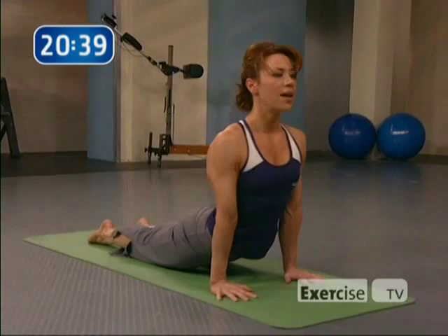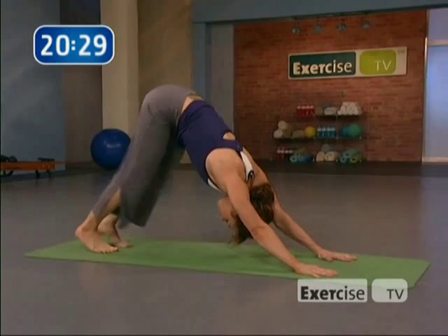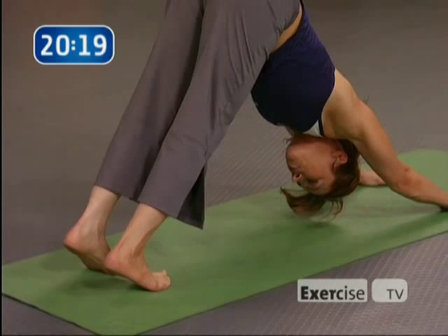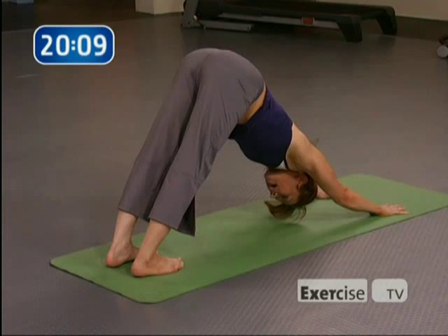Pedal the feet here and release any tension on the legs — stretching through the calves, the hamstrings, the Achilles. Bend both knees, drop the chest. Slowly press the heels down, opening the backs of the legs. Push yourself in opposite directions as if your mat were a piece of elastic — your hands pushing back, your feet pushing forward. Take three breaths here and rest.